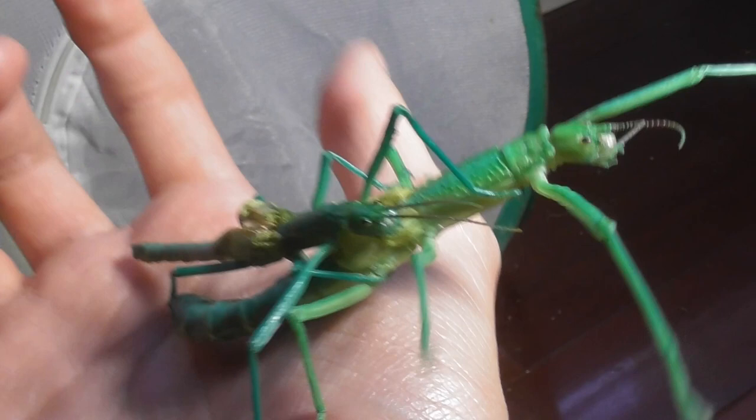All right, we go — oh, sorry, I didn't mean to interrupt that. You're getting busy. Oh yeah, you're really getting in there, aren't you? You two, you guys have fun together. Sorry to interrupt.